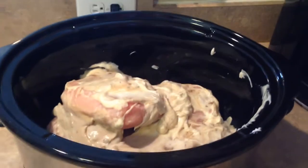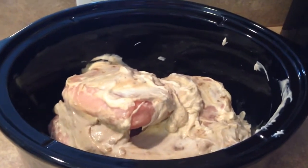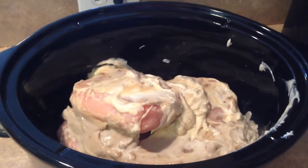Hey everyone, I completely forgot to start filming this when I started the dish, but that's okay, I'm going to just start from where I left off. My friend Christine gave me this recipe — it is for chicken stroganoff — and I'm excited to try it, so I will let you know how it turns out.